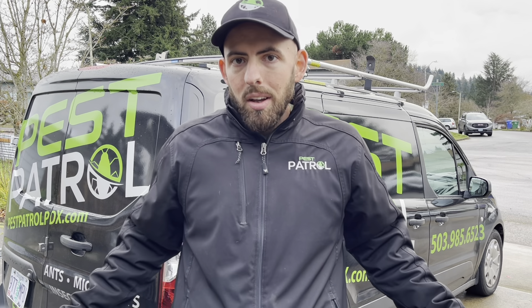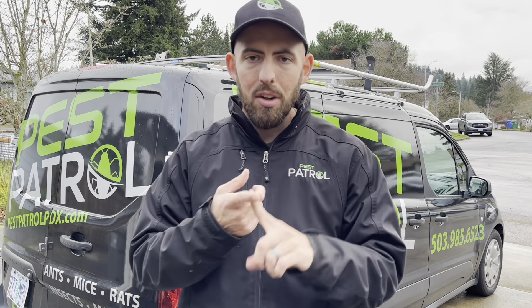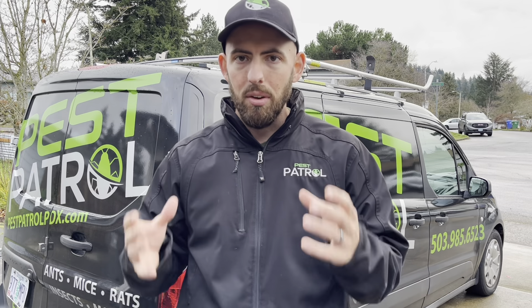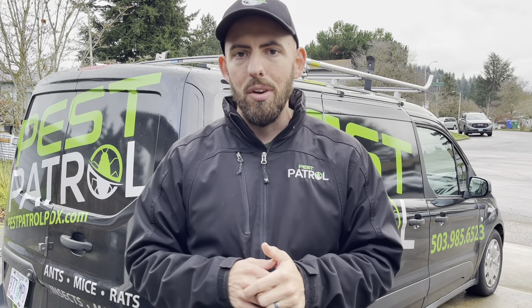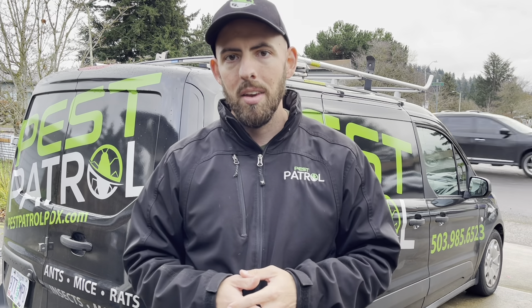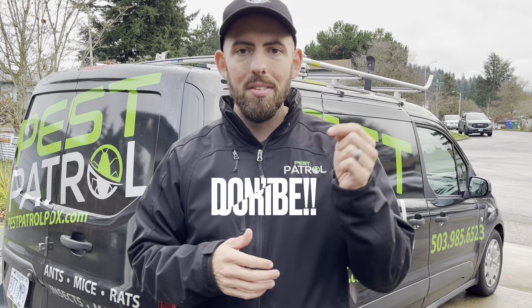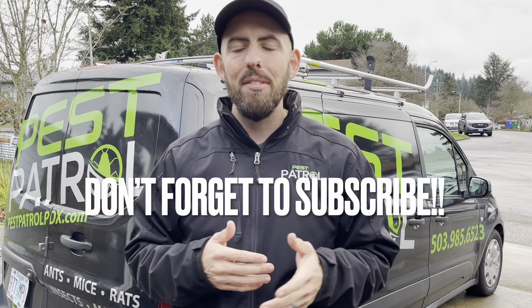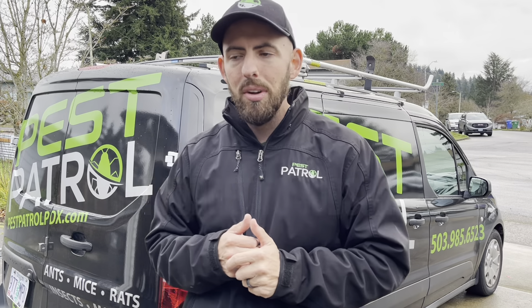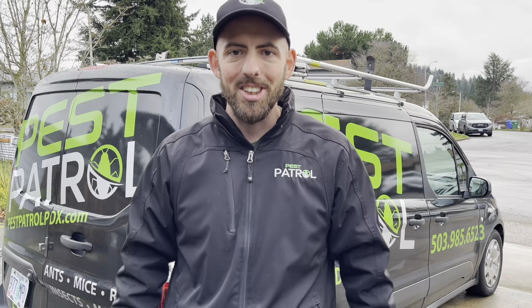At this point, if you put your home on the market and get it inspected, the inspector's not gonna call any entry points, and they're not gonna call any rodent droppings or wildlife in the crawl space. You can be assured that you did all you can to make sure your home is taken care of. I hope this is really helpful. If you have any questions or comments, please leave them below. You can call or text us anytime at 503-985-6523, or visit pestpatrolpdx.com for more information. Thanks for watching.